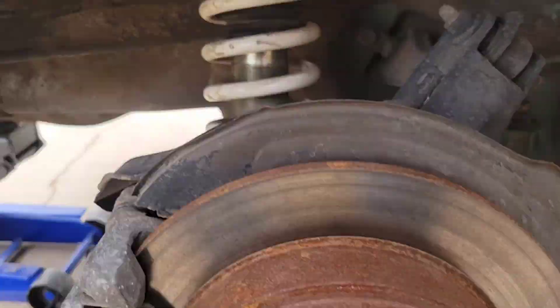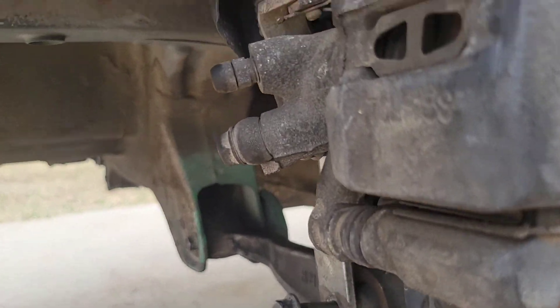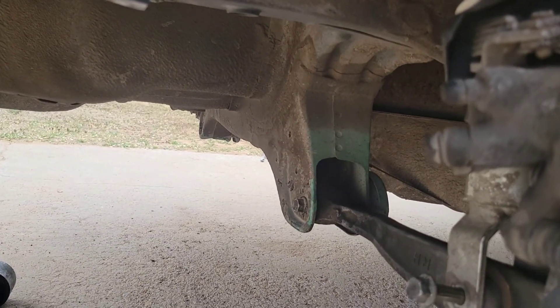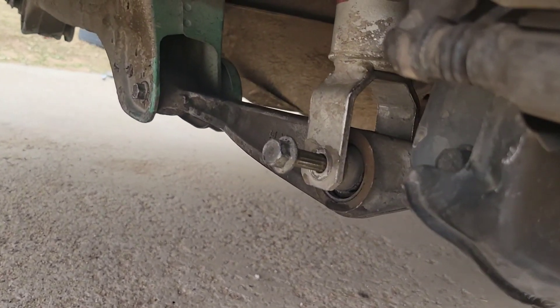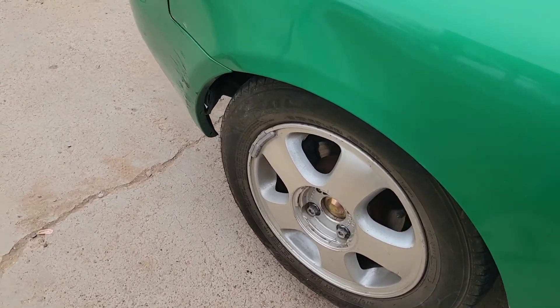Got that coilover on, all the bolts are back in, but I'm having a little bit of trouble with this coilover because that last bolt on the bottom isn't wanting to go in. I did have to take both of the LCA bolts out just to let it drop. Hopefully I can get this last bolt in soon - I'm going to keep trying.